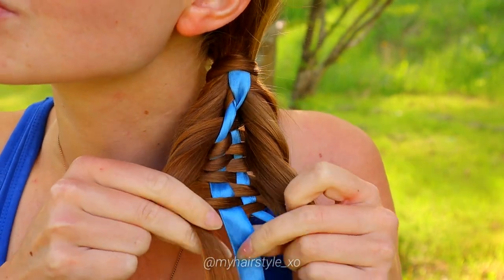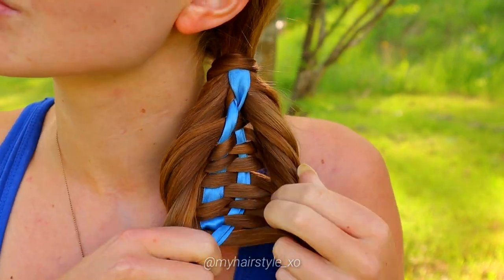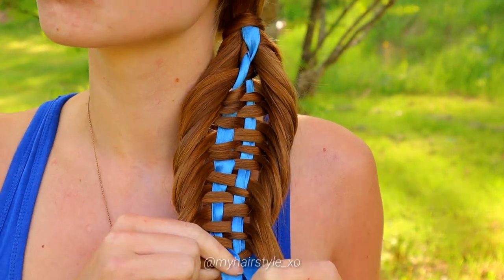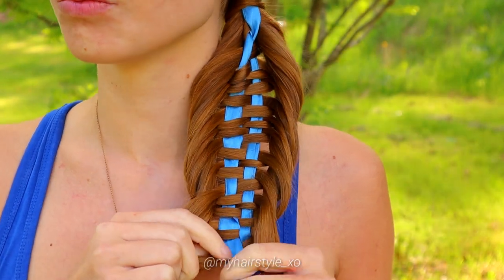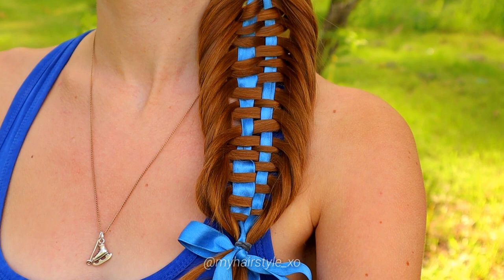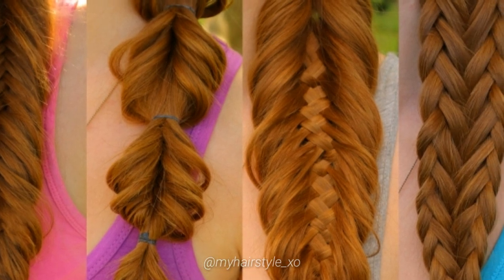Take a small piece from the right, under. Take a small piece from the left side, bring it under, over and under. And here's the final look of the ribbon fishtail braid. Thank you for watching this video, have a great day!